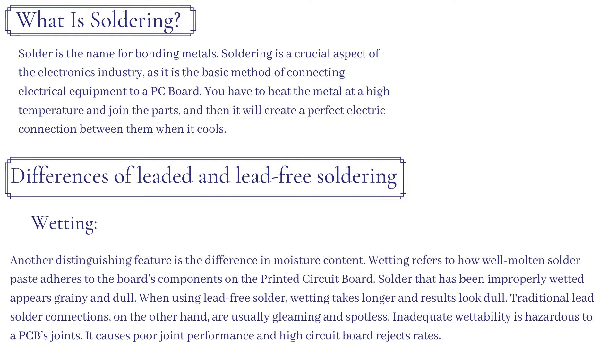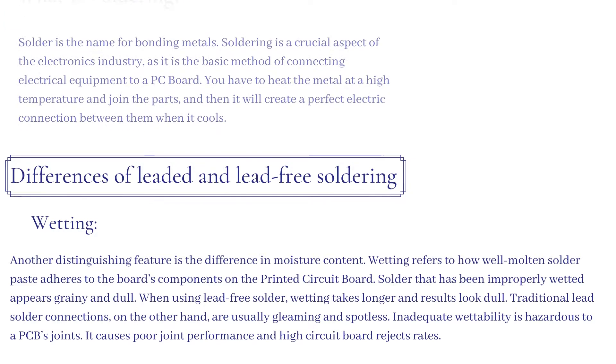Traditional lead solder connections, on the other hand, are usually gleaming and spotless. Inadequate wettability is hazardous to a PCB's joints. It causes poor joint performance and high circuit board reject rates.